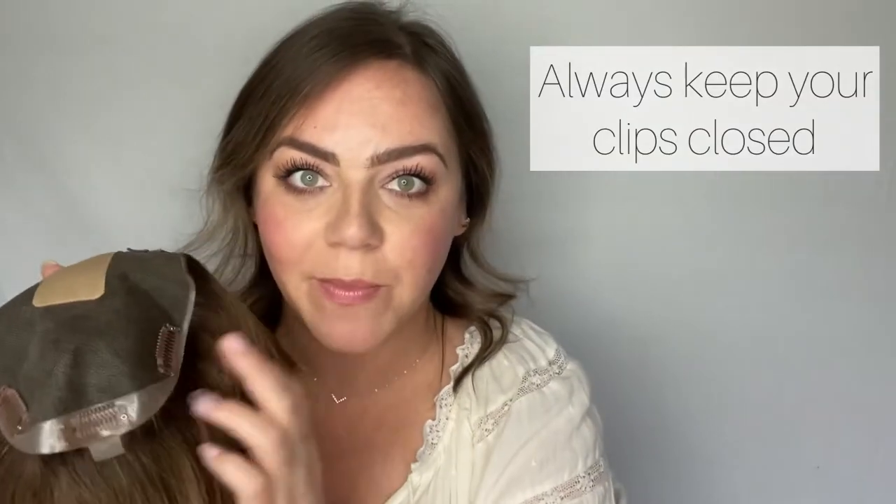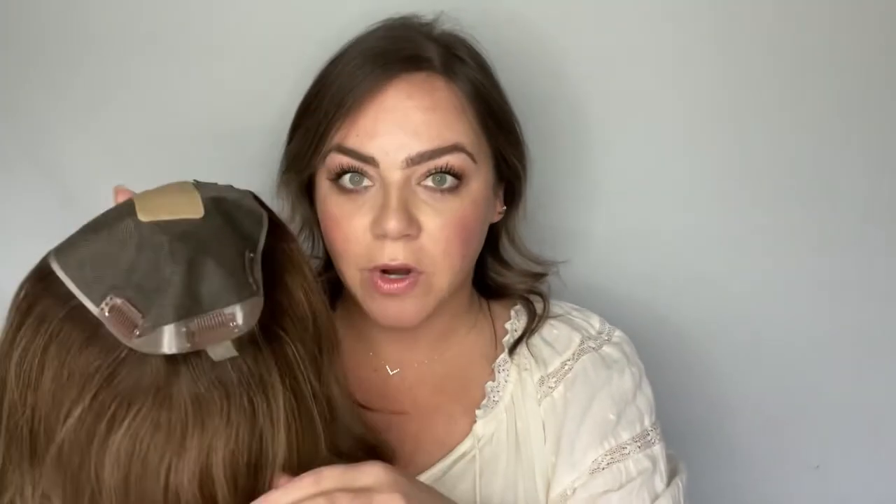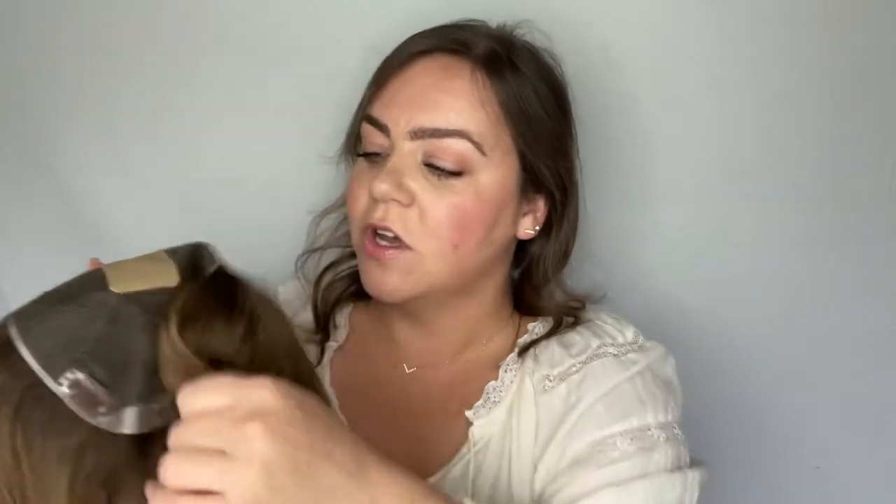I've already styled my bio hair so I'm just going to clip it right in. What I'm going to do — with all the clips closed — I always keep my clips closed when I don't have my topper on my head. Because otherwise, if you leave them open, you're going to get hair stuck in these clips all the time and it's just messy and it can damage the hair on your piece. So in order to take good care of it, keep the clips closed when they're not on your head.